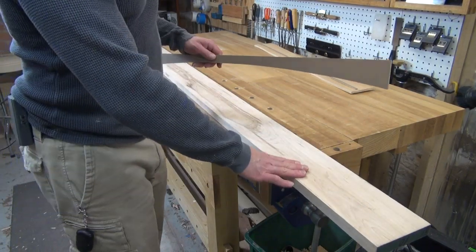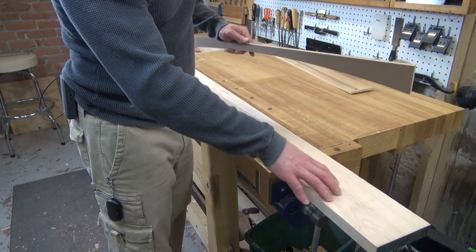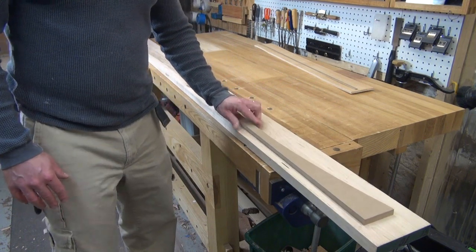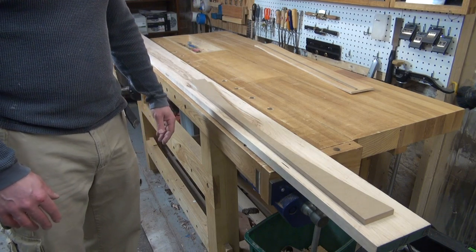Once I have that shape all cut out, I'll put a veneer of cherry on top of that. So even though the substrate — most of the material behind the scenes — will be maple, that very last layer will be a veneer of cherry and it will match the rest of the carcass for the table. I got really fortunate in that I have a piece of maple sitting around that's left over from a prior project and it's already milled to exactly an inch thick. All I need to do is source four pieces like this out of this board and then I can just stack them one on top of another to get to my four inches.